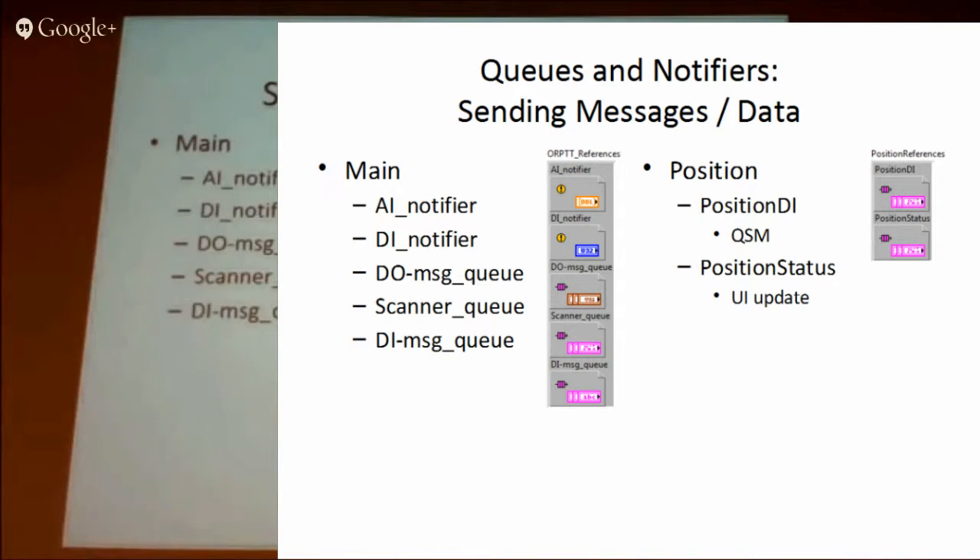The scanner queue handles how the scanner works, and there's another digital message queue checking things like the e-stop, which we need to check quite often. Each individual position has its own two queues. The individual positions run as a queued state machine and maintain their own state, but the main loop sends an update down through the queue if the scanner serial number has appeared — and that's how we start the test.